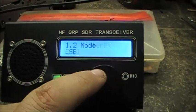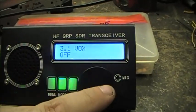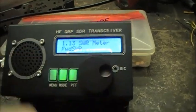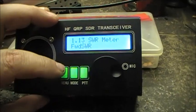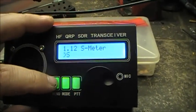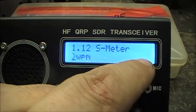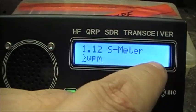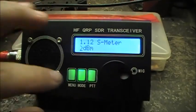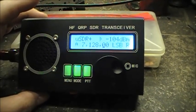Let's find the S meter setting. There we go — so right now she's on S. You can change that between S meter, S bar, WEM — I guess that's words per minute — and dBm, or turn it off. Very cool.